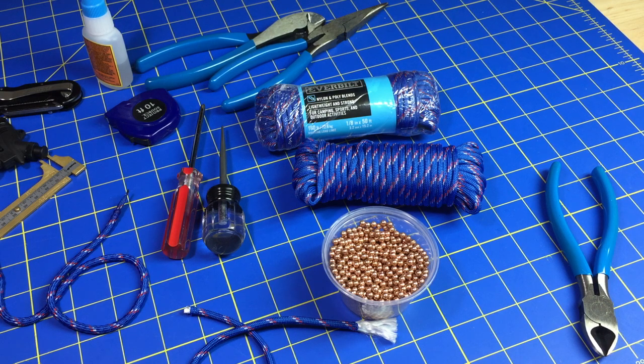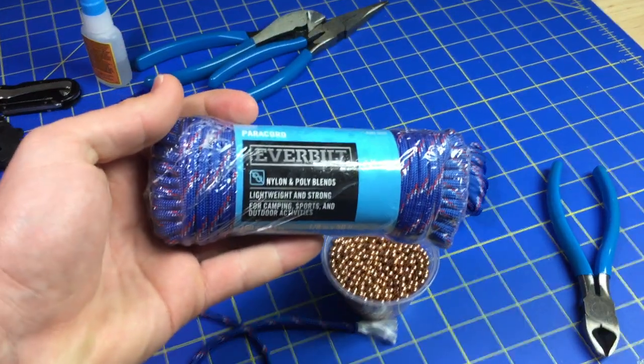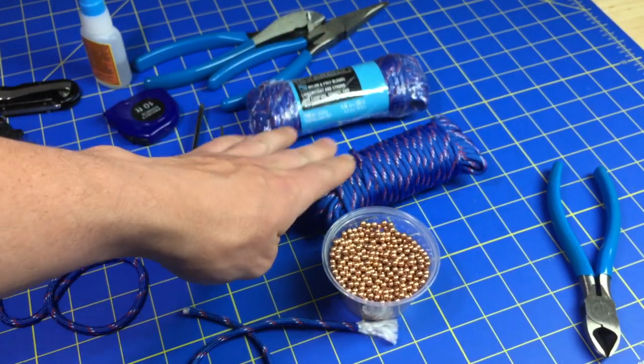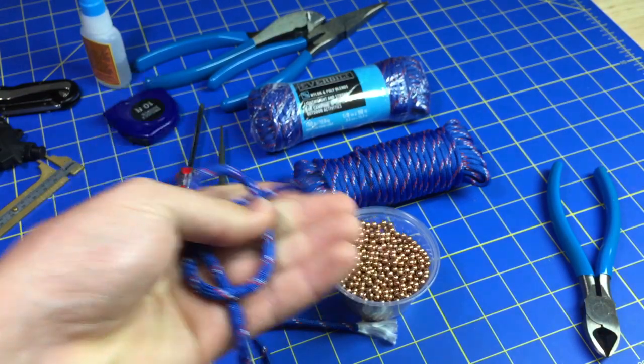I don't know why. But that being said, the brand of cord that I use is just this stuff right here — it's just this made-in-China cord that you can find at Home Depot. I don't use it for bellies or overlays; I only use it as a shell to hold BBs.